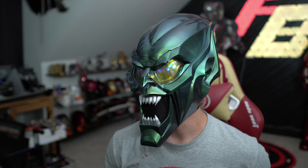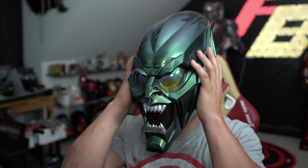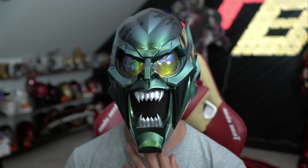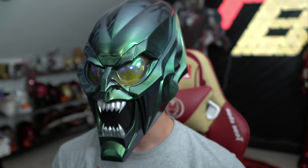Putting the helmet on is a little tricky. Because of where the back part sits, it does push on my ears and impairs my hearing quite a bit — more than any other helmet I've worn. These are thicker plastic pieces and there's not much room to breathe in here. It's a very tight helmet, but it does fit. Maybe I would have scaled it up a little bit more, but then the proportions would have looked off. Overall I'm pretty happy with it.